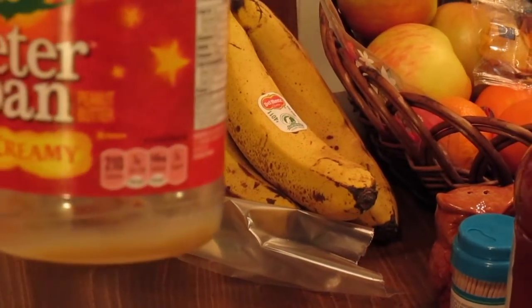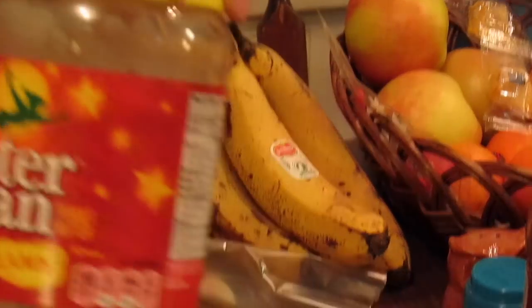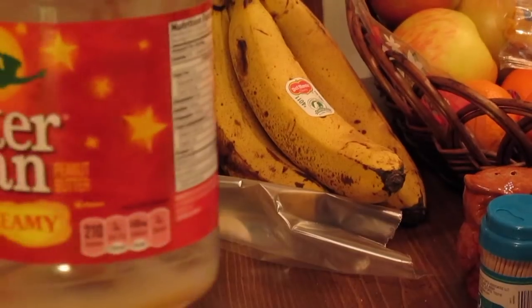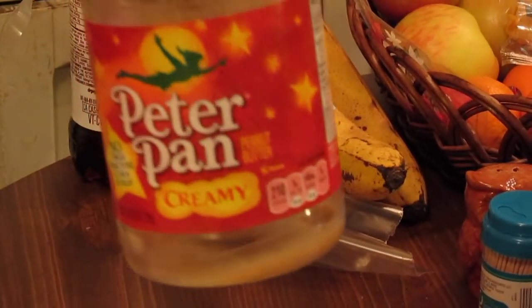The only thing we found that doesn't work is the all natural peanut butter that's real runny — you know, with that oil on top that you have to stir. It just doesn't work with that. It has to be the good thick peanut butter.